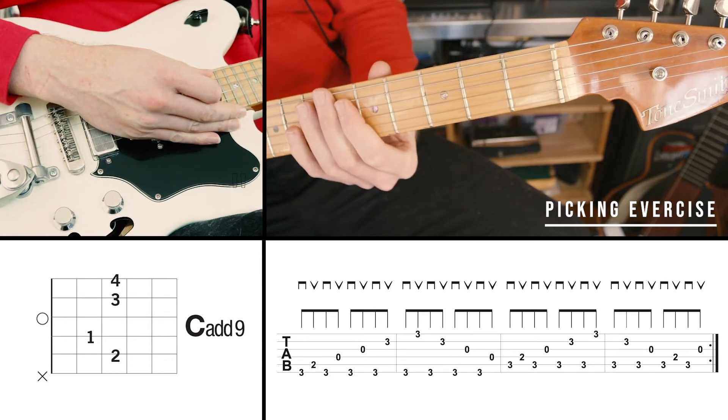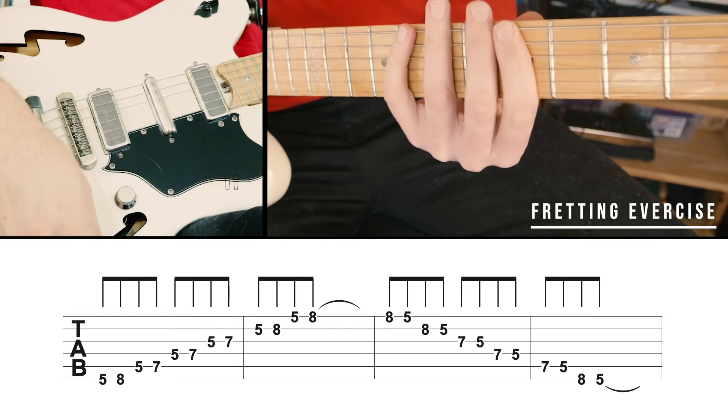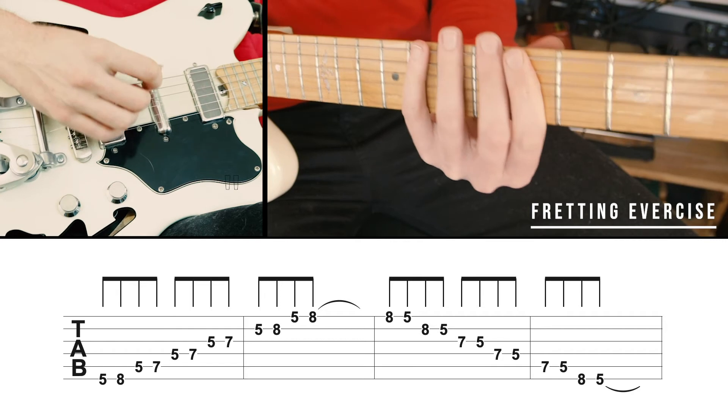Next, we're going to be doing our fretting exercise. We're going to play the A minor pentatonic scale, up and down through the scale, in the fifth position with eighth notes.